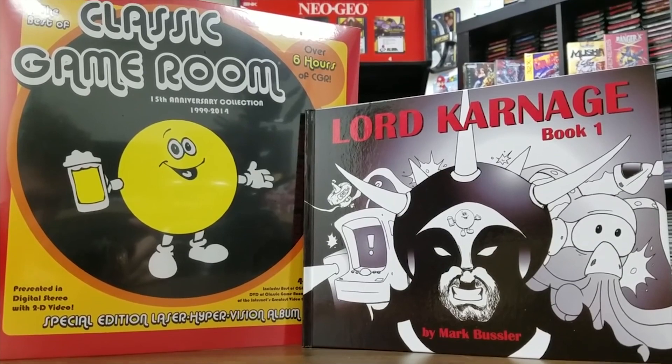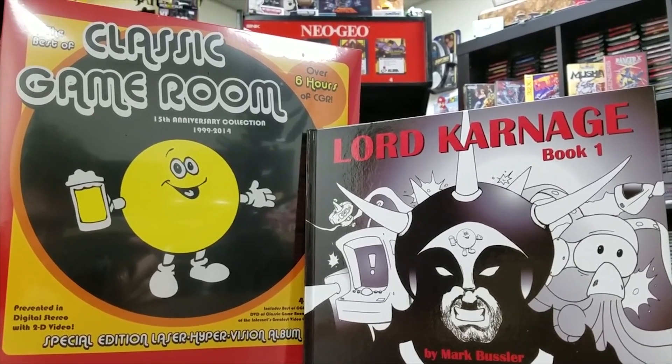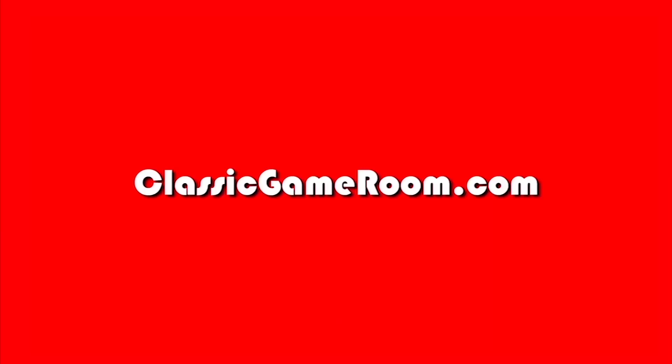This review has been brought to you by Lord Carnage and the best of Classic Game Room. Buy your games and accessories through ClassicGameRoom.com.